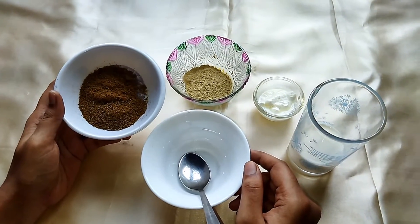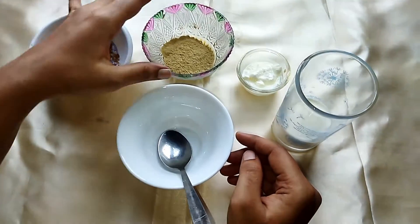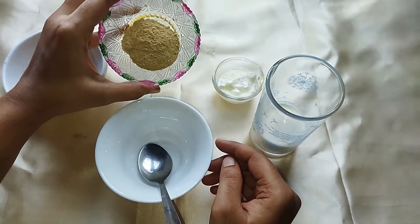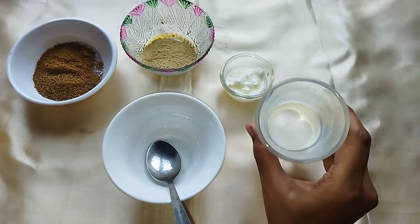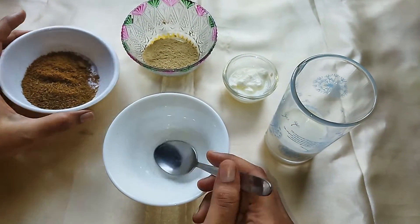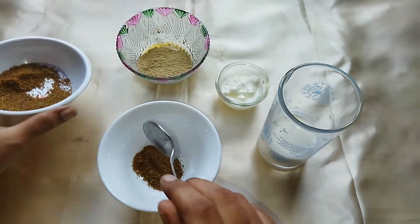We will add the mix and the ingredients. We will add the basil and powder. We will mix it. Put a spoon and add a spoon.